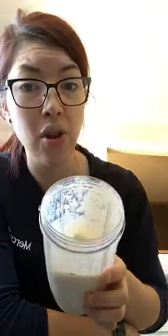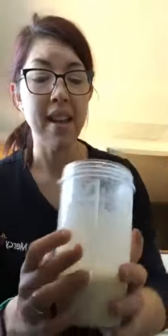It mixes really well — there are no chunks in it whatsoever. You can see on the side it looks like a protein shake, but those are just bubbles from me shaking and mixing it. It tastes freaking amazing.